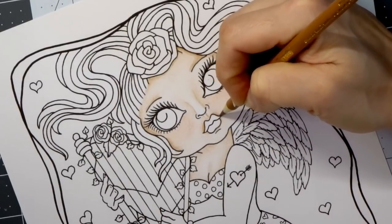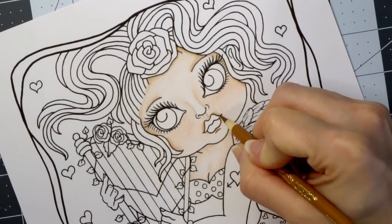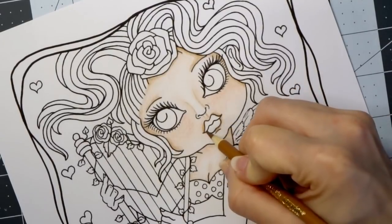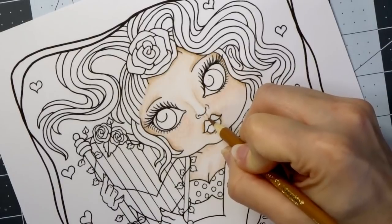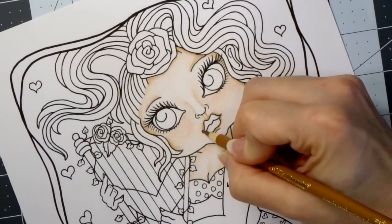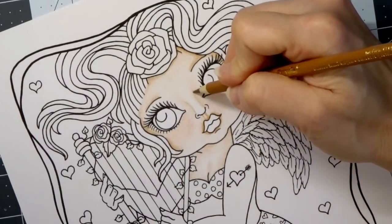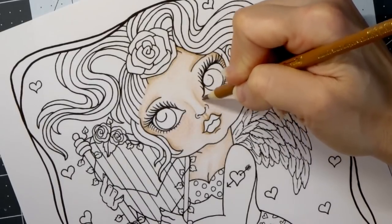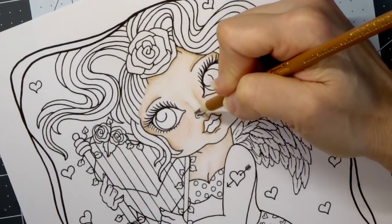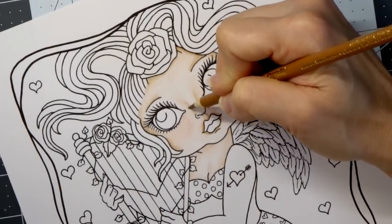I'm coming in around her lips using a little bit of harder pressure so I can really create those shadows. I really want her lips to stand out, and I think I want her to have pink lips. Isn't she adorable? She is so cute. I love a lot of Debra Muller's stuff — some of it is a little out there for me, but her cute little fairies and mermaids I really, really love.